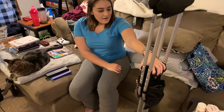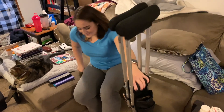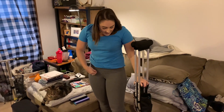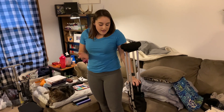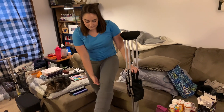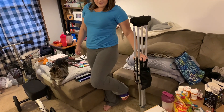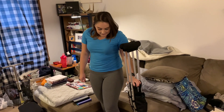All of my weight has to go on my right leg. Pretty much just stand up using your right leg. As you can see my left leg is resting on the ground right now because it does get tiring holding it up — there's some muscle back there, I forget what it's called, that gets very sore from holding my leg up constantly.